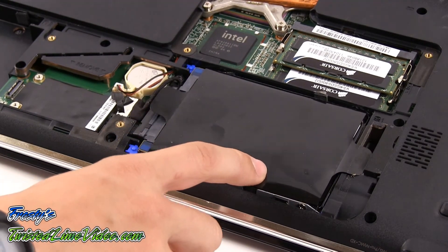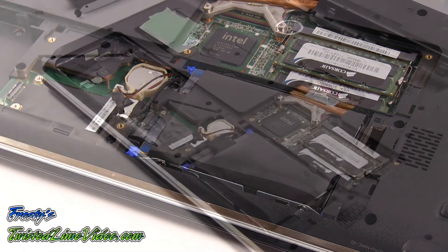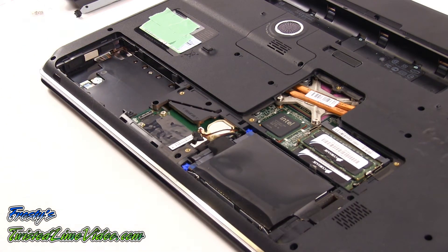A closer look reveals the laptop hard drive and the specialized cable which connects it to the laptop motherboard. What we're going to do today is remove the original drive and put it into the second bay which is located on the left.